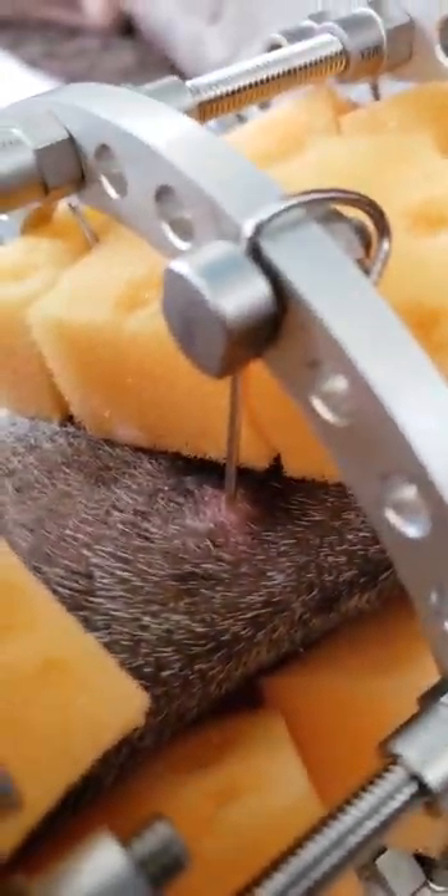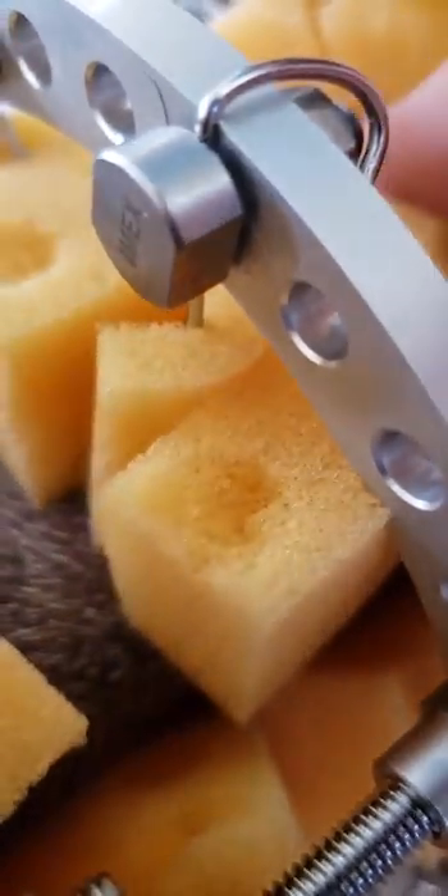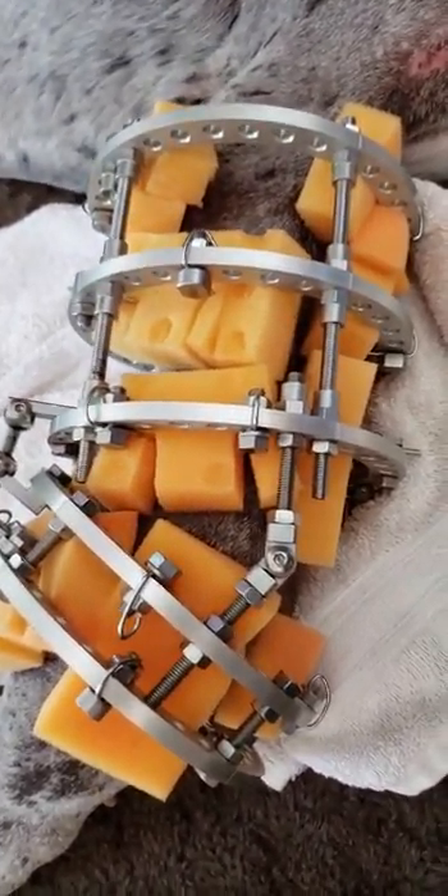There's a pin site right there, and then you put the sponge — you have to cut the sponges so that they go around it. This is the crazy fixture. This is the adjuster screw right here.